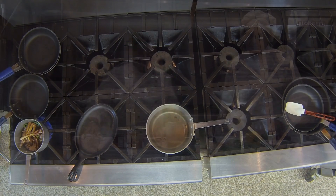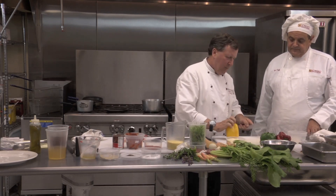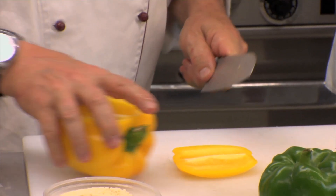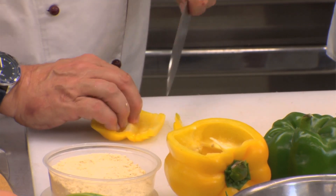Ryan is going to help make the couscous, and we're going to do a little vegetable garniture — I'm going to get him started. When you cut a pepper, the best way is to put the top down and cut it in faces. Always cut your peppers from the inside out.